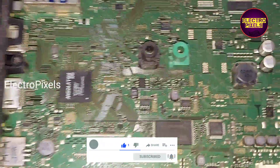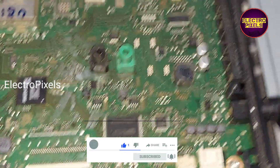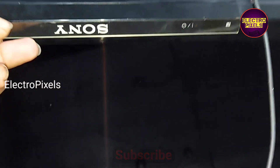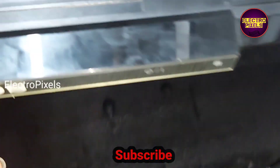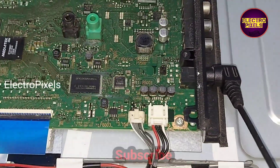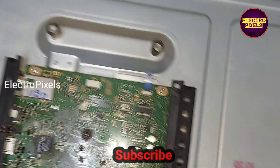Now we open the back cover of the LED TV. This is the motherboard. The TV is plugged in but there is no power indicator light on the TV and the TV is not turning on.